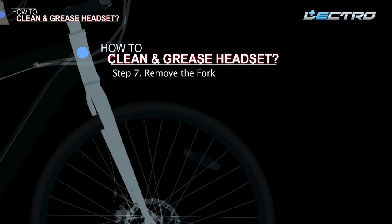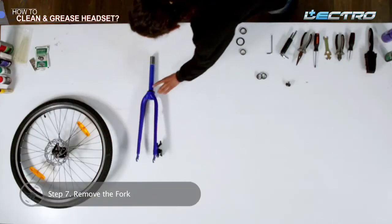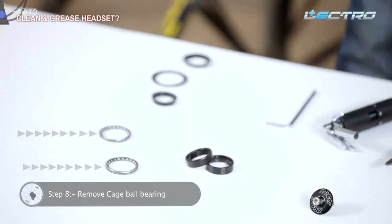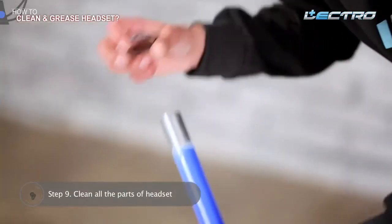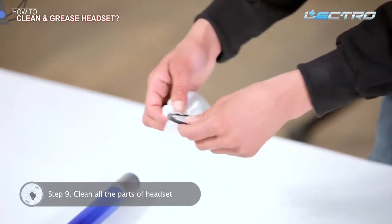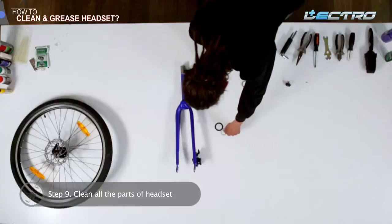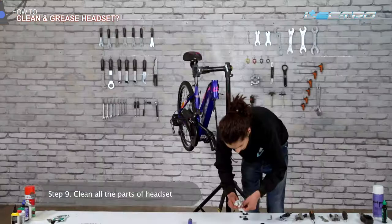Step 7: Remove the fork — remove the front fork and keep it properly. Step 8: Remove bearings from the headset — remove both top and bottom bearings. Step 9: Clean all the parts of the headset — clean all parts including the bearings, spacers, nuts, and washers with a clean cloth. If the bearings have worn out, it is best to replace them with new ones; otherwise, clean the bearings with a clean cloth.